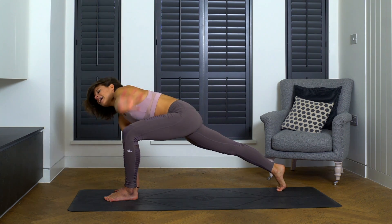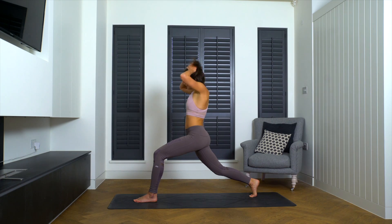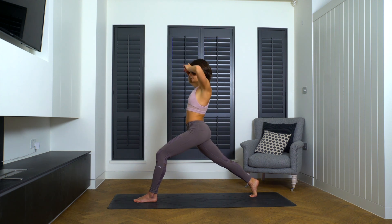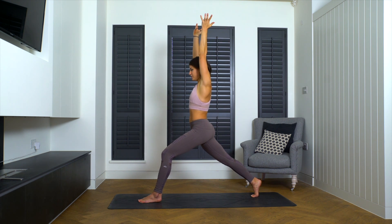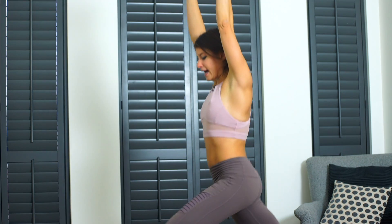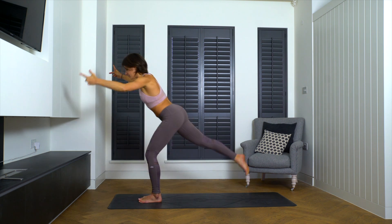Inhale. Exhale. Lower the left hand down, squeeze the thighs together, put a little bend in the back knee, roll yourself up towards that crescent lunge. We'll push our hips up and out of it just a little bit so we've got some space to bounce. Remember on the last bounce we'll bounce to our warrior three. We'll go for 10, 9, 8 — glutes active — 6, 5, 4, 3, 2, 1 and bounce to warrior three.